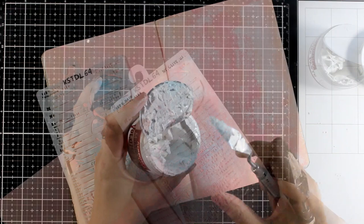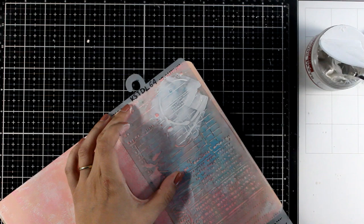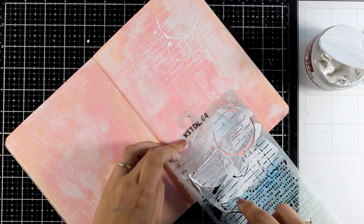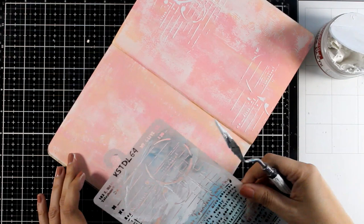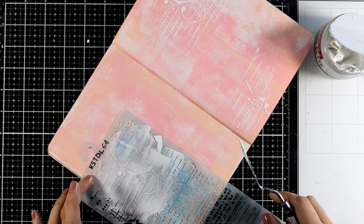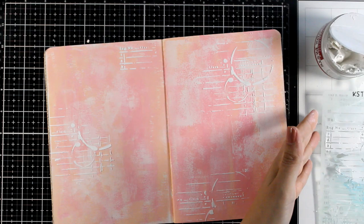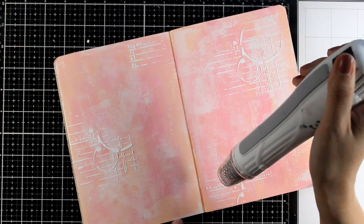Another go-to technique for backgrounds is stenciling with a bit of modeling paste. Here I'm using volume paste — one of my favorite modeling pastes lately because it is really thick, it holds its shape, it doesn't smell at all, plus it dries really quickly and I hate waiting for paste to dry. I'm using my book stencil from my collection, just the part with the coffee stains and the grid. I made sure that my stencils have different areas so you can mix and match them or use just one area from each that you like.